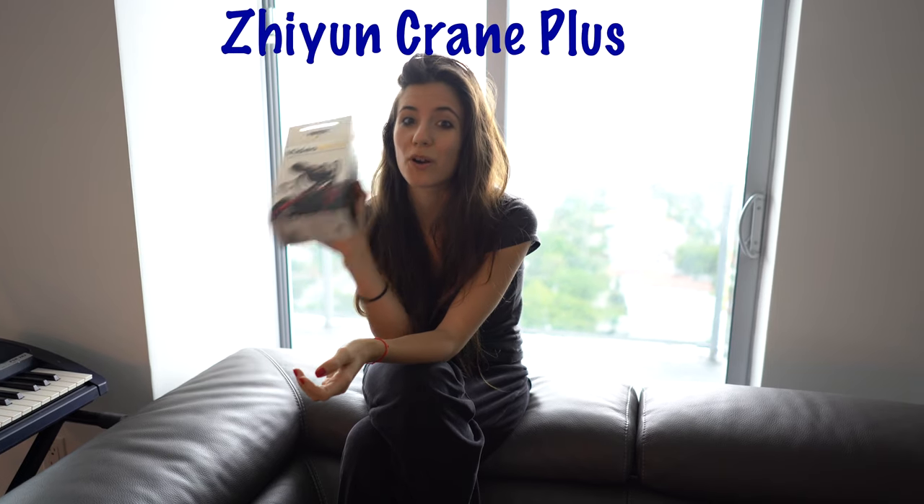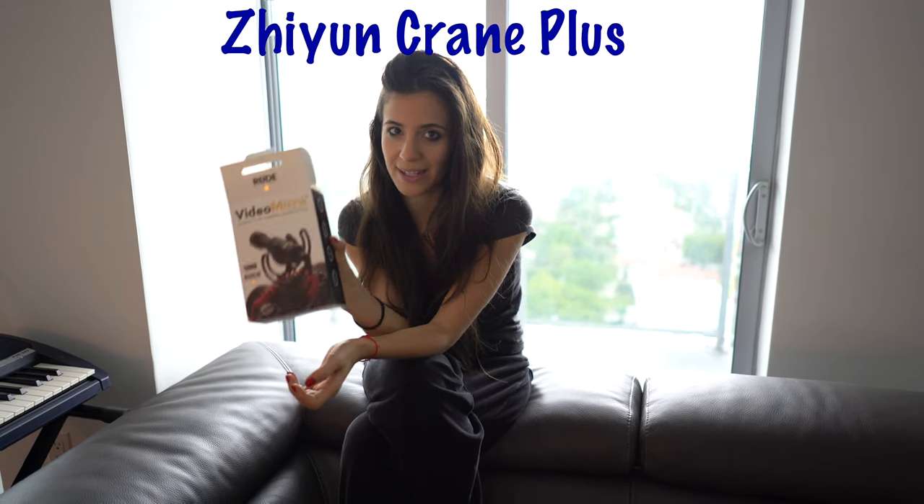You could use a bigger Rode mic, but for the gimbal that I have — we have the Zhiyun Crane Plus — this mic is perfect for that gimbal because it's small enough. Well, it's supposed to be perfect. We haven't tried it yet, so it's to be determined.